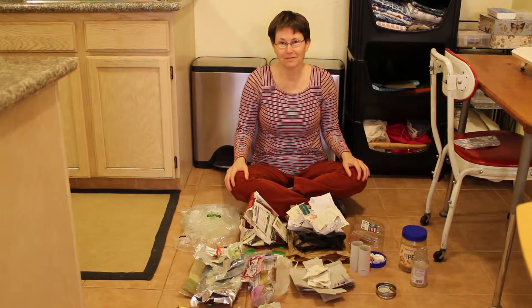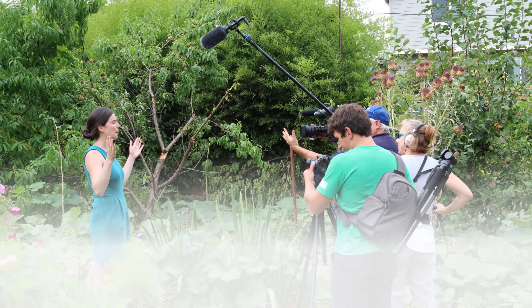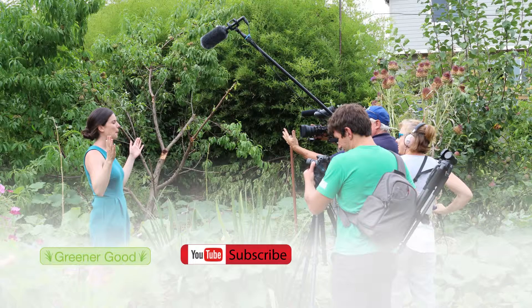That's my check-in for this week. Thanks for watching. Greener Good produces several shows — to view all of our shows, subscribe to our channel. Greener Good is funded by viewers like you; to support us, please visit our Patreon page.